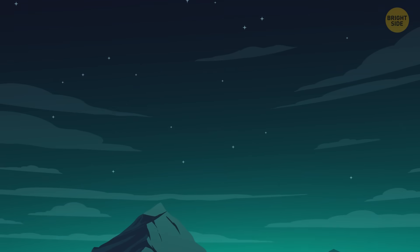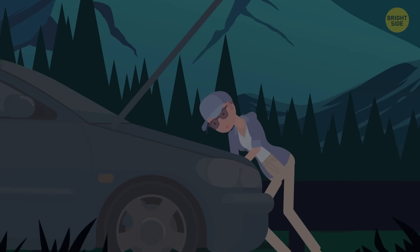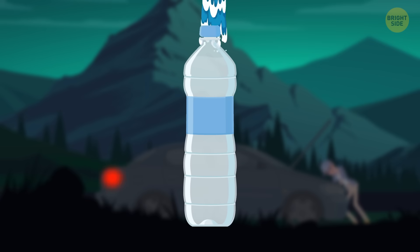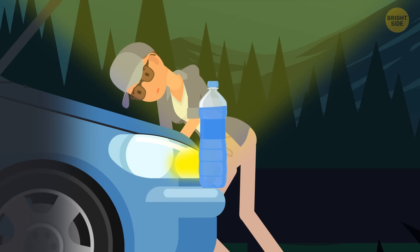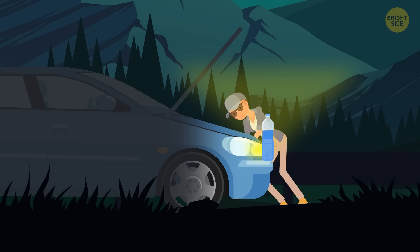If you have some car trouble at night out in the woods, you need light to see what you're doing. All you need is a bottle of water, a jug, or even a pickle jar filled with water. Just strap it on a headlight, and voilà! The water will spread the light so you can see better — perfect for setting up an emergency tent or finding wood for a fire.